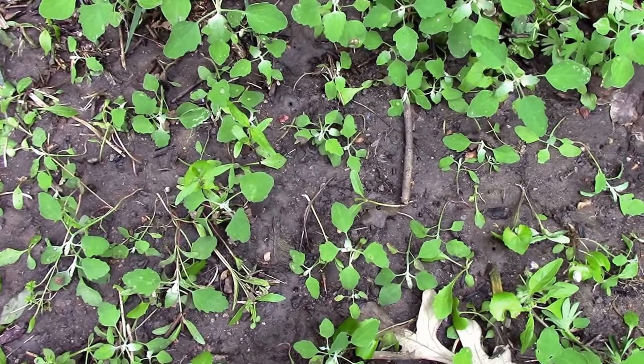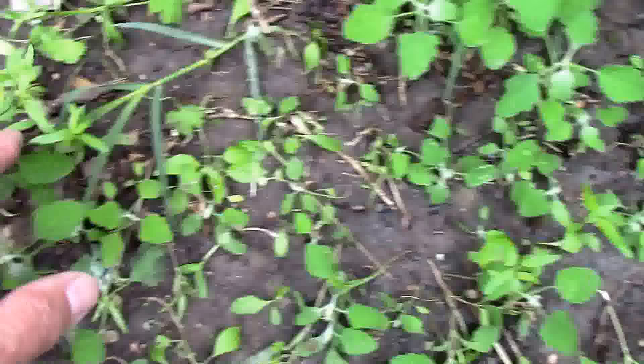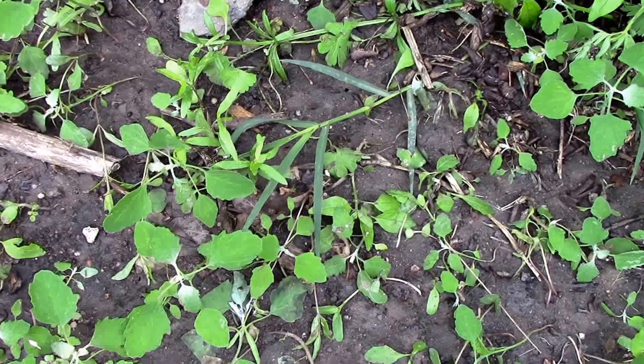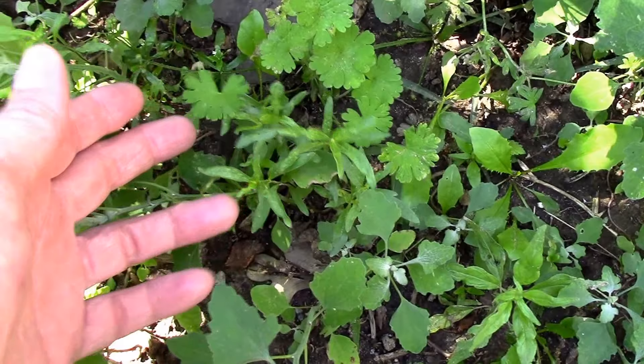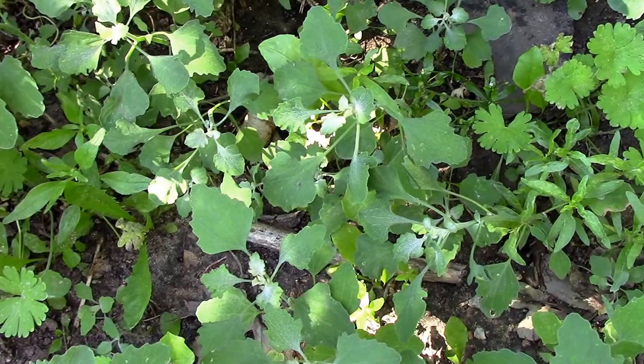It's May 24th and our little common milkweed plants are starting to grow a little bit. We planted these last fall and they came up this spring, and we'll be keeping an eye on them. Our little milkweed plants are starting to get easier to recognize. There's one over here. I'm gonna have to thin some of these other weeds out and give them room to grow, but it'll be interesting to check their progress.